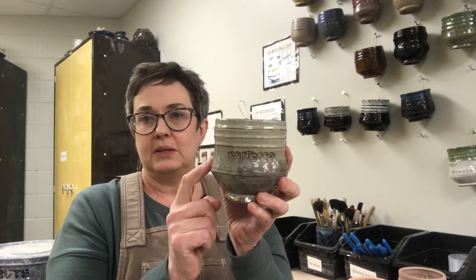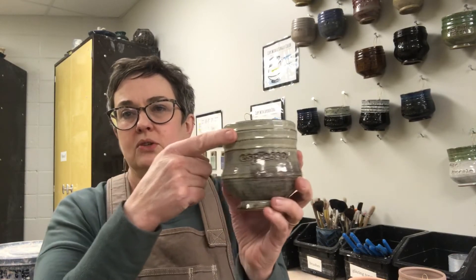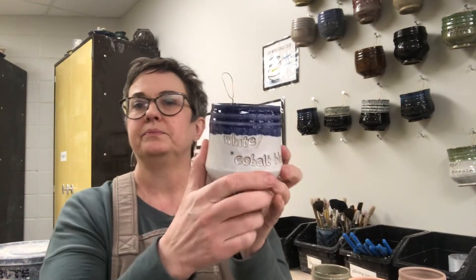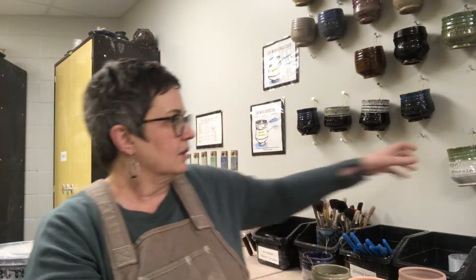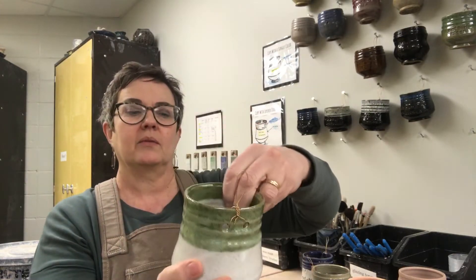Why do you want to glaze? It makes it watertight, it makes it look good, and you get color choices. Behind me is the glaze wall which has sample cups with the names of the colors. This cup was dipped in espresso once, then again, so you can see the difference between two layers and a single layer. This one was dipped in white and then the top was dipped in cobalt blue — so you can look at the chart and choose the colors you want.